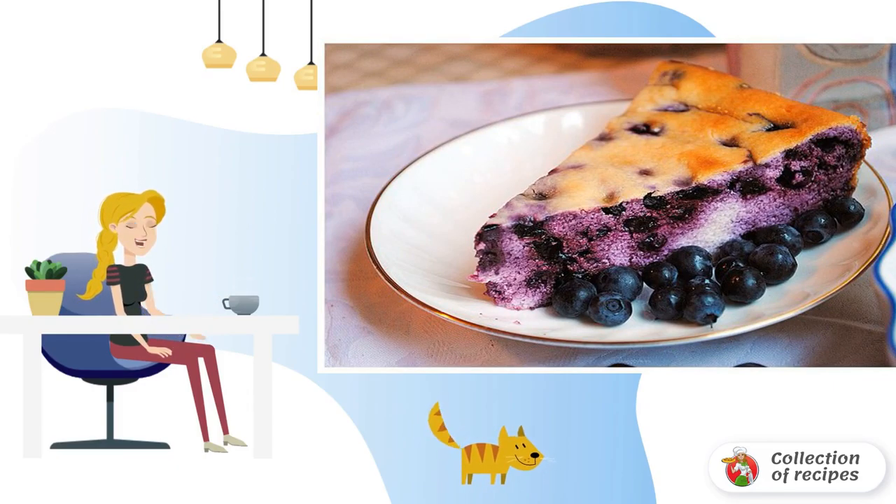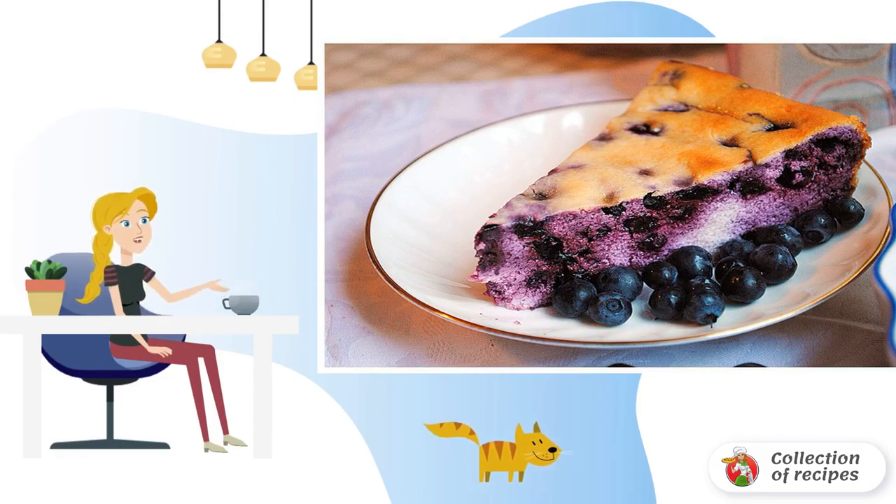The first thing I do is start the filling so that it has time to cool down while the dough is being prepared. Fill the blueberries with sugar and put them on the fire, then simmer on low heat until the sugar dissolves.